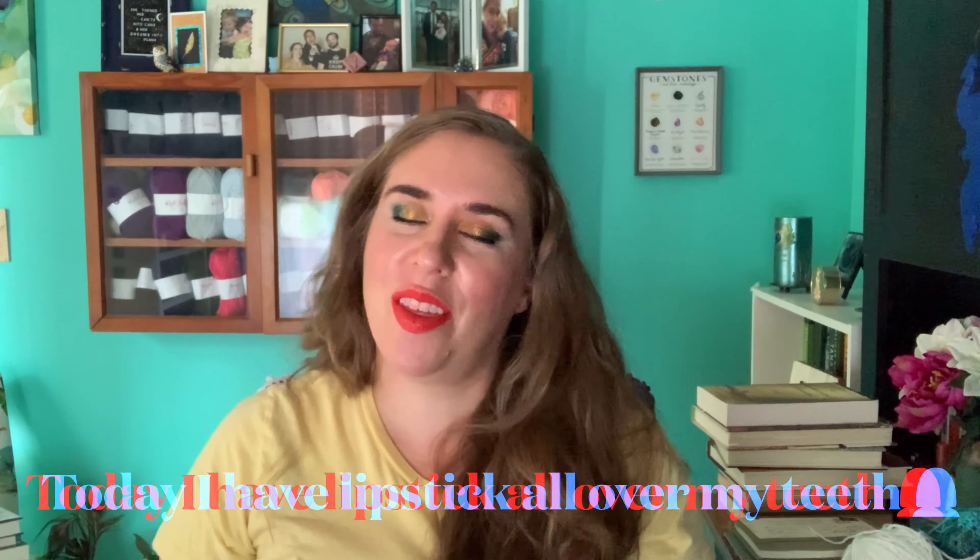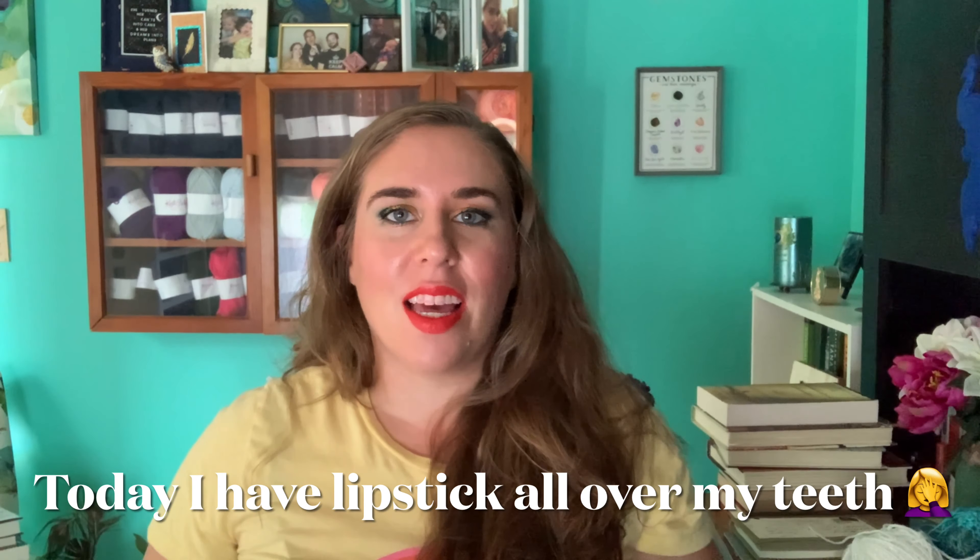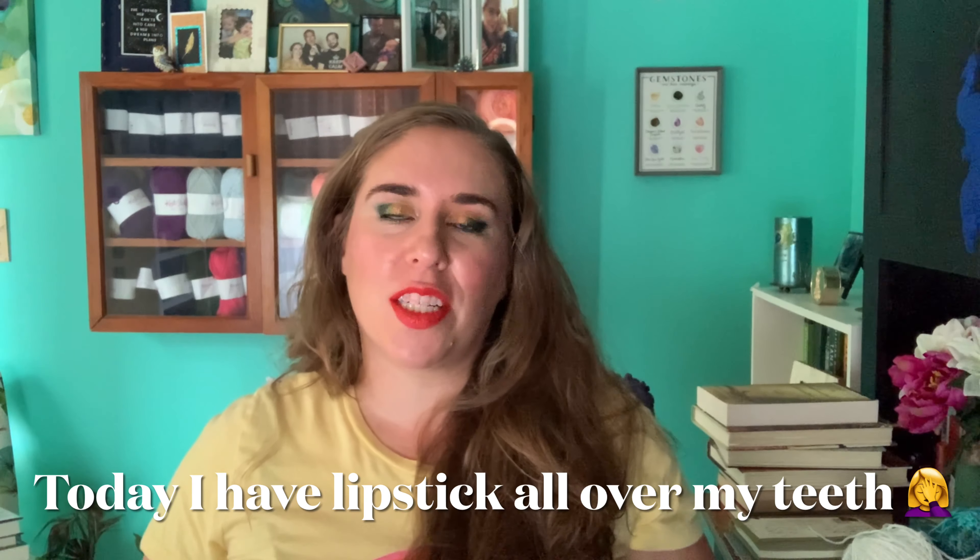Hey everybody, welcome back to my channel. It's Andrea, and today I have my sixth update for the 50 Shades of Purple project pan. This is a year-long collab created by Jessica Lee, Amita D, and CC and CupAnd — 50 purple products by name, shade, or packaging. However you can relate your product to the color purple, you can bring it in.